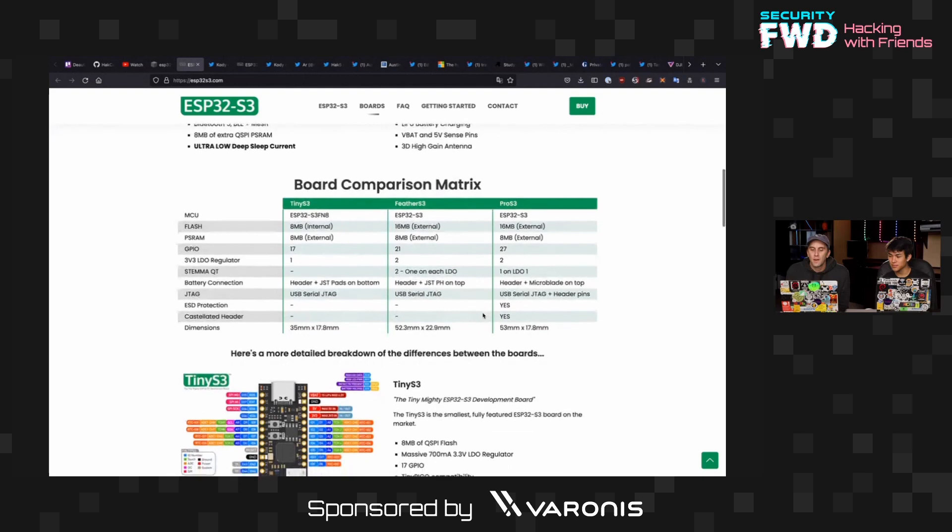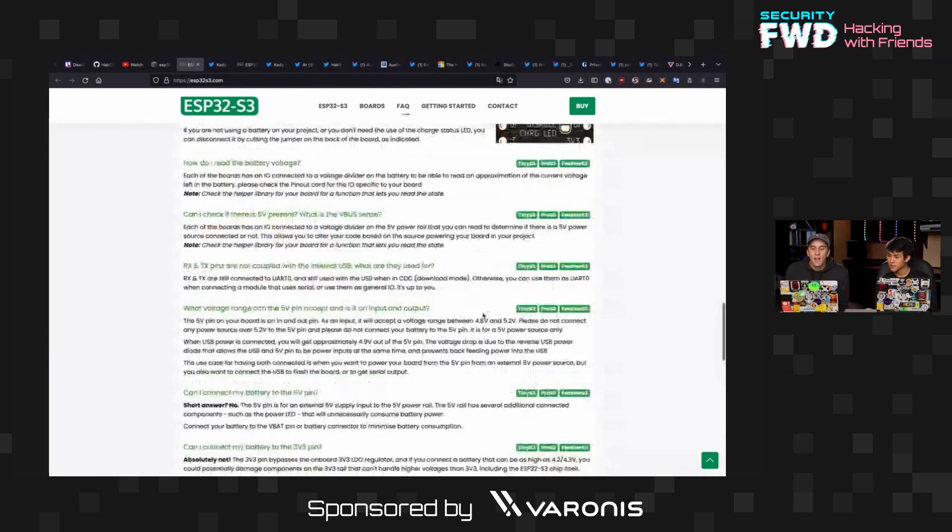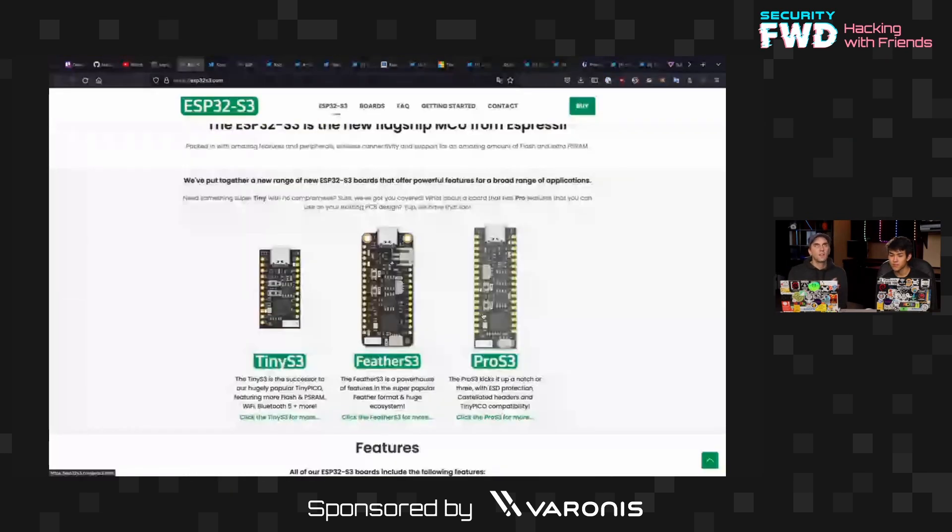I was actually hoping for a comparison versus the S2. The S2 is supposed to have a single core plus a helper core, and I know you've worked with it before and insisted it was dual core, so I'm not going to challenge you on that. But this one is truly dual core and it's a lot faster.